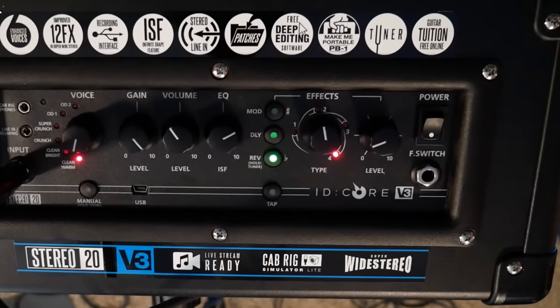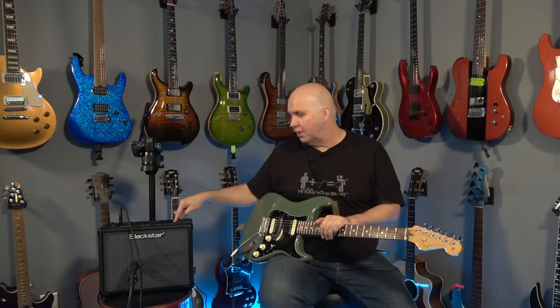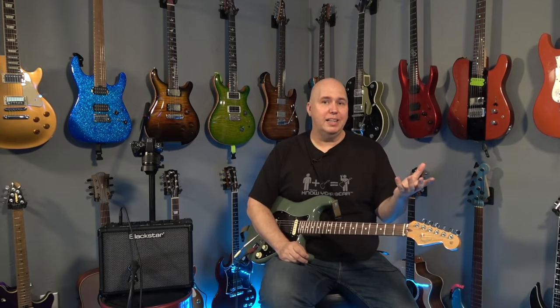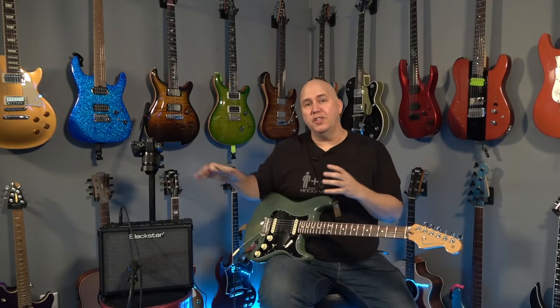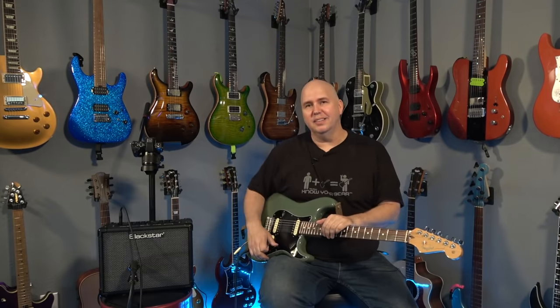Another impressive option this amp has is a foot switch. It doesn't come with one, but you can plug one in and actually change channels on the amp. That's impressive because it's something you can't do on the Spark. I really like that amp, but I just want to point out the features you can and cannot do with each one. Plus, this one is less expensive.